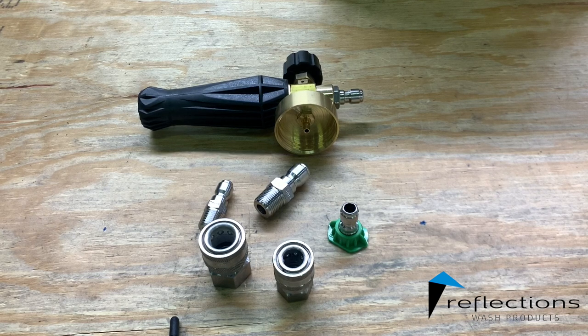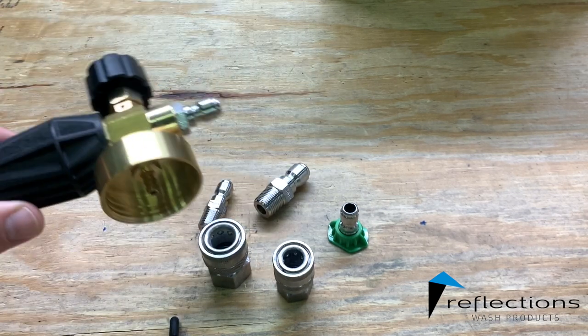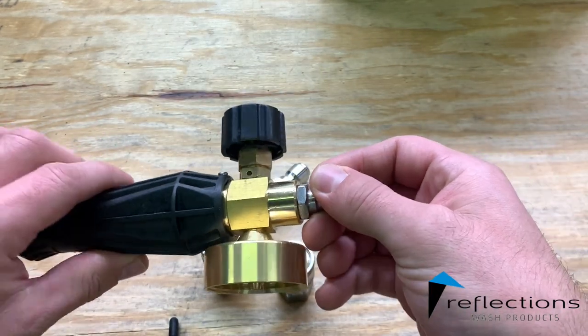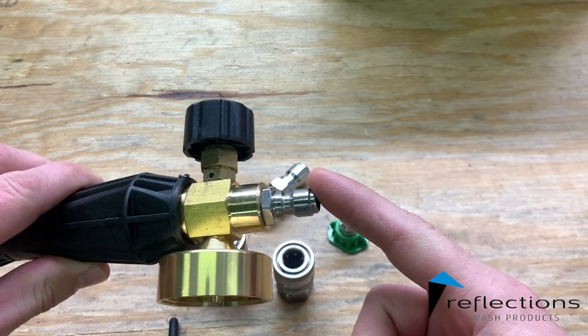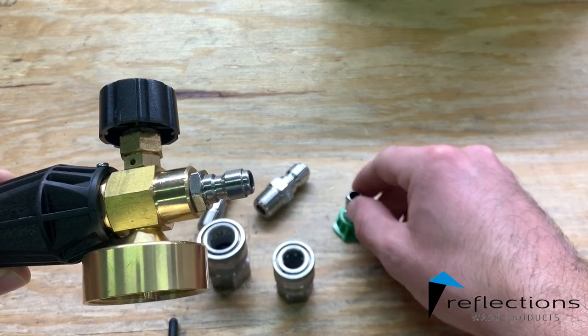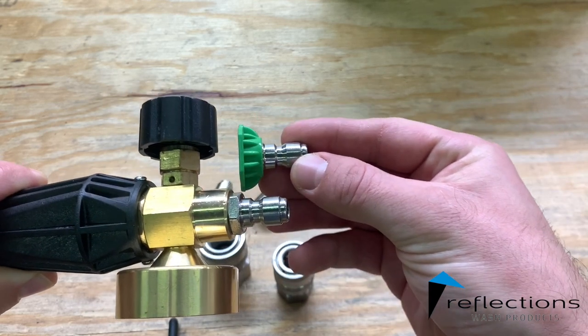Hey, this is Mike from Reflections Wash Products, just doing a little video to show the quick connect that is on our high pressure foam cannons and the size that it's supposed to be. This is the head from our high pressure foam cannon. It does come with a quarter inch quick connect coupler on it — this is the male fitting. This is the exact same size that you're going to get with most standard pressure washer tips.